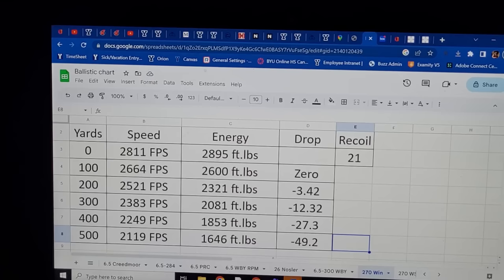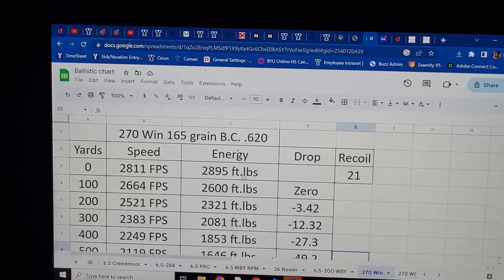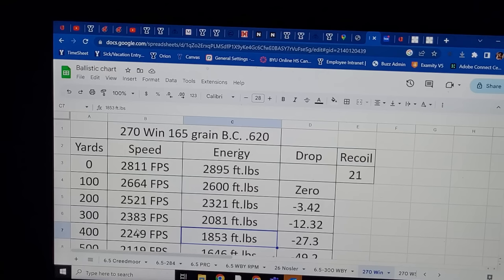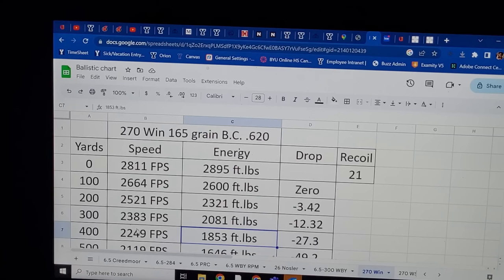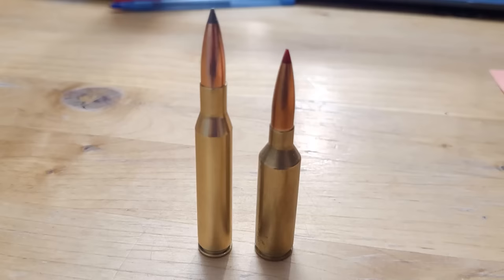Moving on to the 270 Winchester now with the 165 grain Accubond Long Range, using the ballistics I just got from a 22-inch barrel — so this is on the slow end. You're almost at 2,900 foot-pounds of energy at the muzzle. At 400 yards, you have 1,853 foot-pounds of energy — 300 more foot-pounds than a 6.5 Creedmoor. With traditional old bullets, the 6.5 Creedmoor was already matching the 270's energy at 400 yards. At 27.3 inches of drop, the 270 is still a little bit flatter. Out to 500 yards, you still have almost a 300 foot-pound advantage with the 165 Accubond Long Range, and it is still a little bit flatter. This is game-changing — the 270 Winchester kind of stomps out the 6.5 Creedmoor.